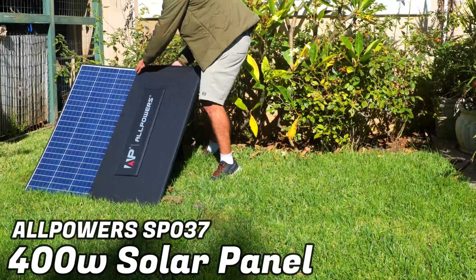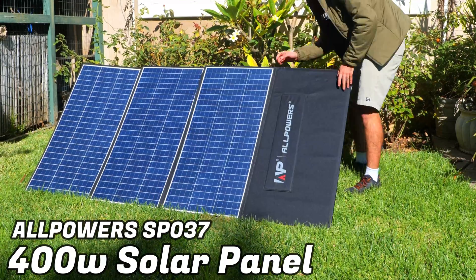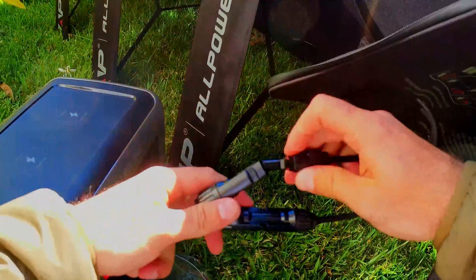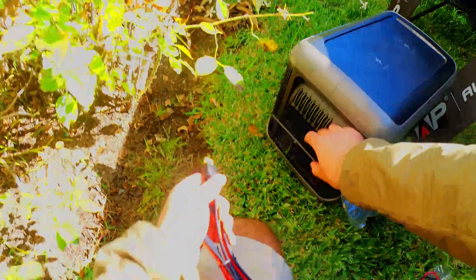Today we're going to be taking a look at the All Powers SP037 400 watt solar panel and we'll test it out to see whether or not it can actually deliver the 400 watts. Then I'll leave you with my final thoughts on whether or not this is actually a solar panel that you should consider buying.